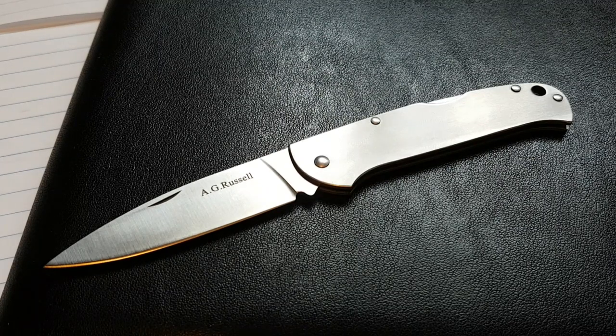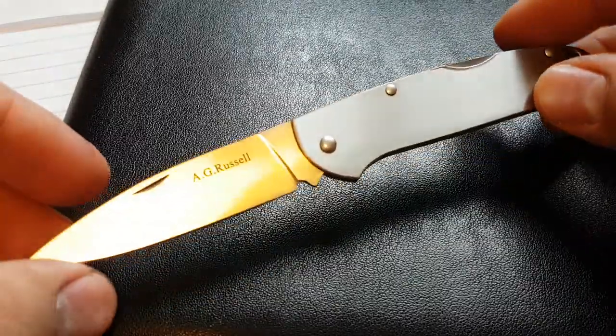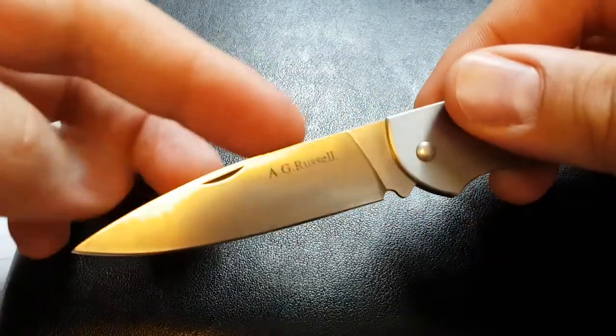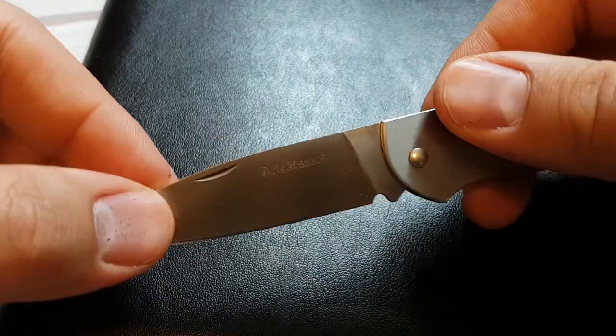This is Jake with AG Russell Knives, and today I have for you the AG Russell three and a half inch lock back. This little guy is a great little office knife. It features a two and a half inch drop point blade. This blade is made in Japan using a VG-10 stainless steel,